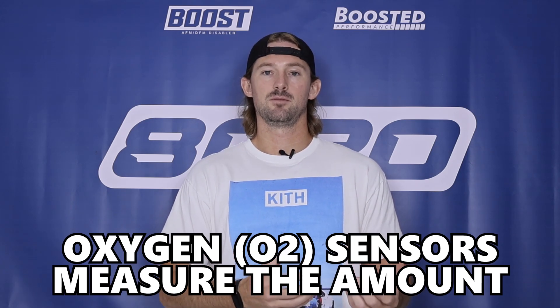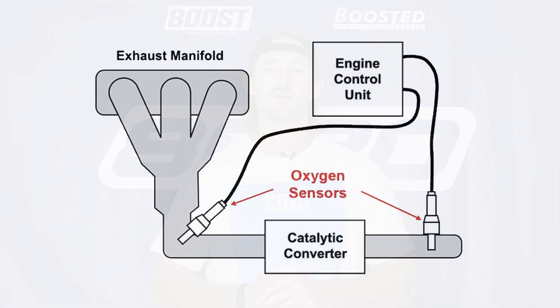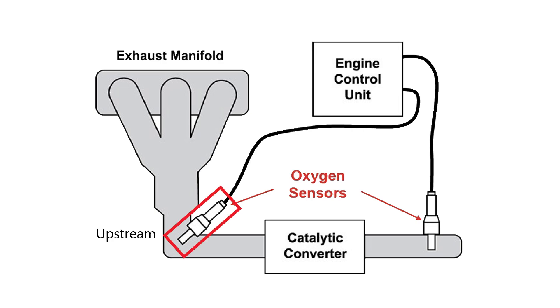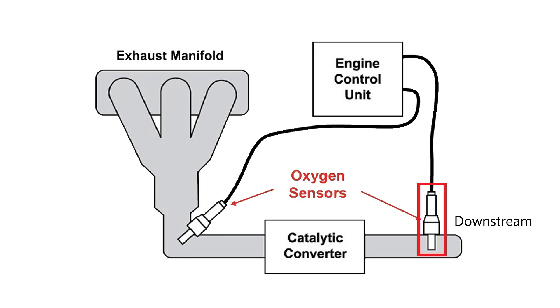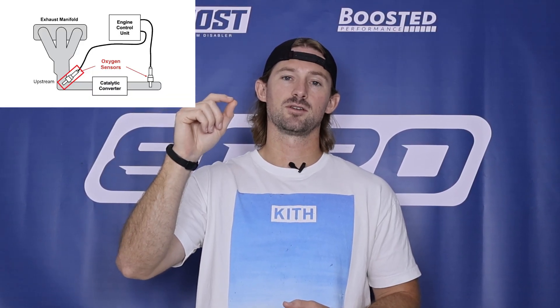Oxygen sensors ultimately measure the amount of oxygen within your exhaust gas. We have two sensors on each bank of the engine in typical V-style engines. Sensor 1 refers to the upstream sensor, and Sensor 2 — which this code is about — is the downstream sensor. These sensors read how much oxygen is in the exhaust gas before and after it passes through the catalytic converter.